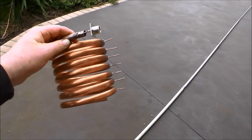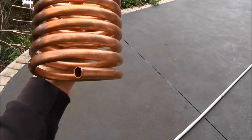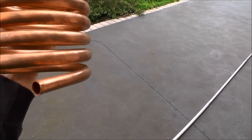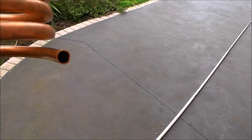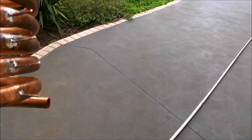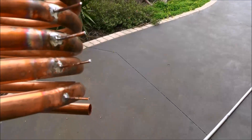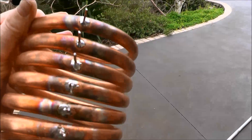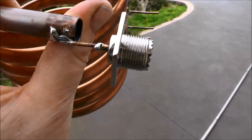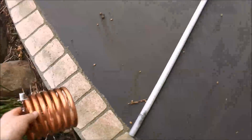What I've done is I've made this coil out of 12mm OD copper pipe, which I picked up from the Big Green Shed, which is one of our large hardware suppliers here in Australia. I've soldered — or brazed, or whatever you want to call it — taps onto each coil section, and I've put an SO239 on there. Looks a bit dodgy, because it is.